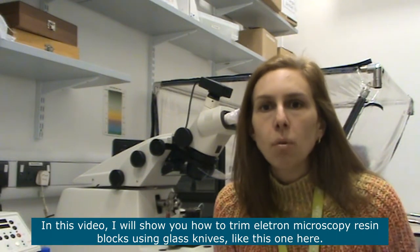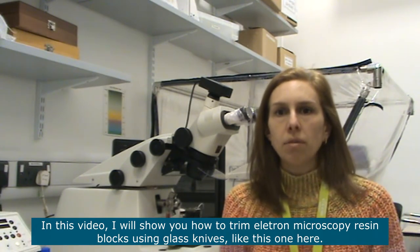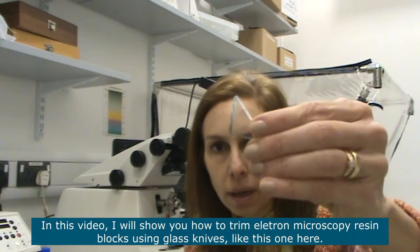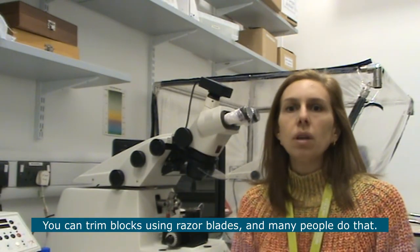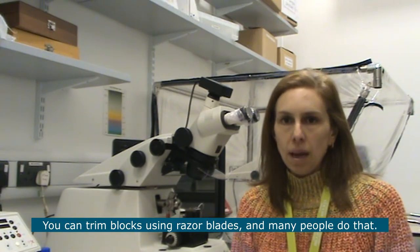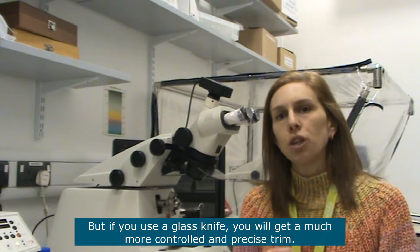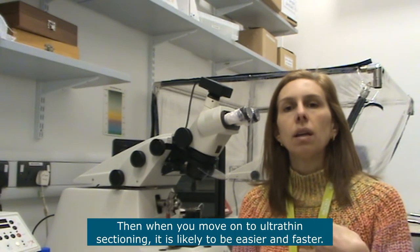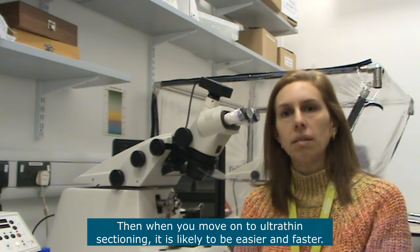In this video I will show you how to trim electron microscopy resin blocks using glass knives. You can trim blocks using razor blades and many people do that, but if you use a glass knife you will get a much more precise and controlled trim, which means sectioning is likely to be much faster and easier.